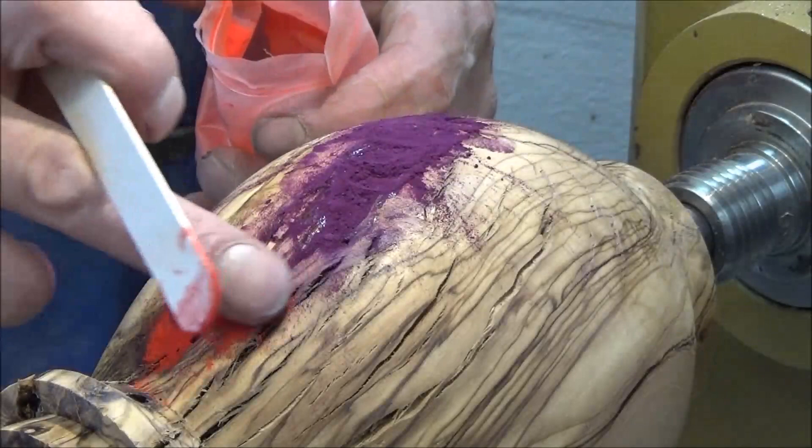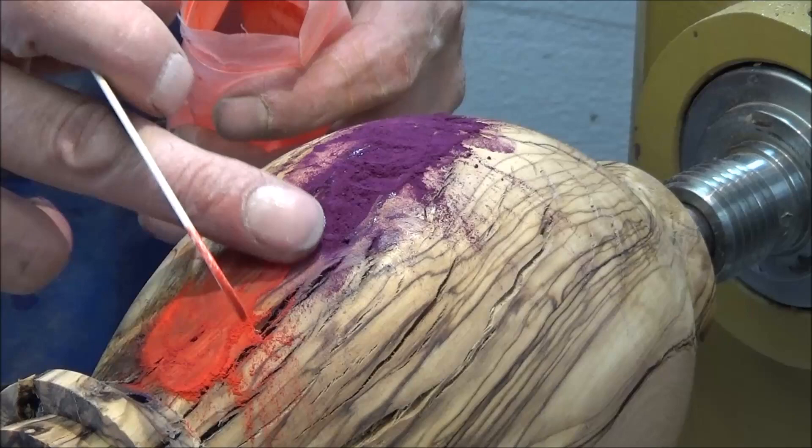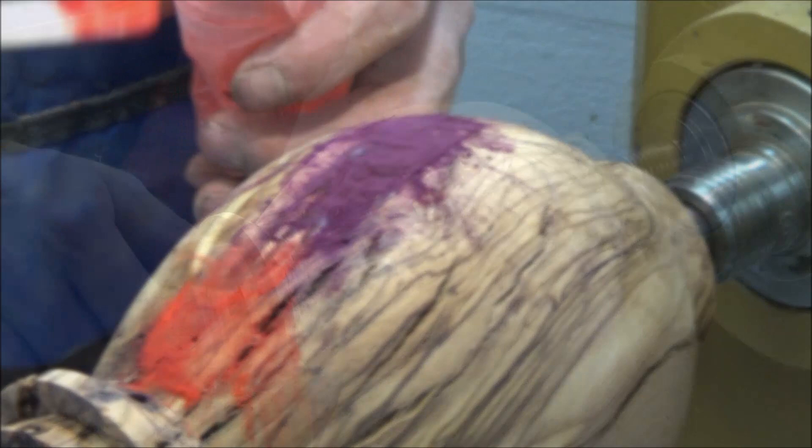Some pretty, pretty grain in this. But that's what I want — I want to make a feature of these splits. What I don't want to do is fill them with sawdust and glue, because they just look filled with sawdust and glue.